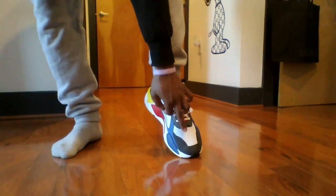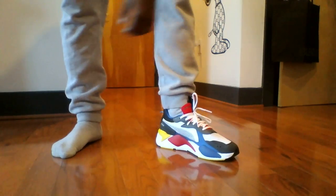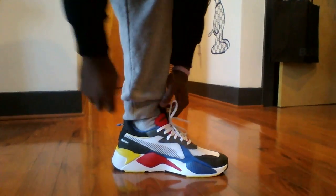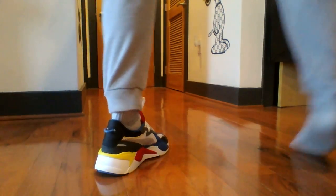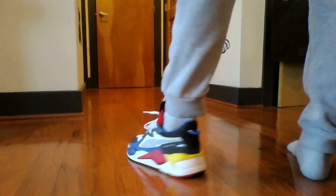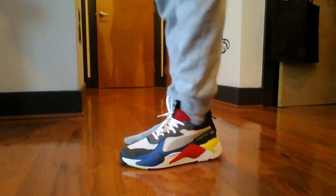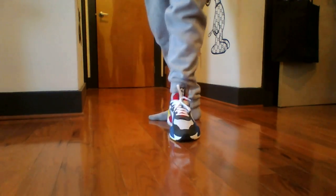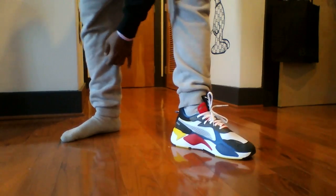My toe is right there — got plenty of space. I'm in a 10 and a half. If I'd been in an 11 it would've been too big. They shift comfortably, pull comfortably — set it off.